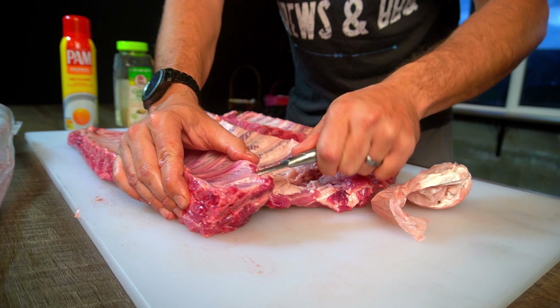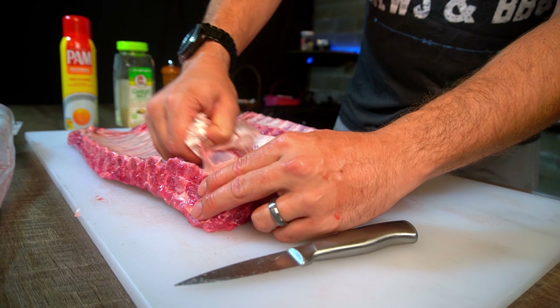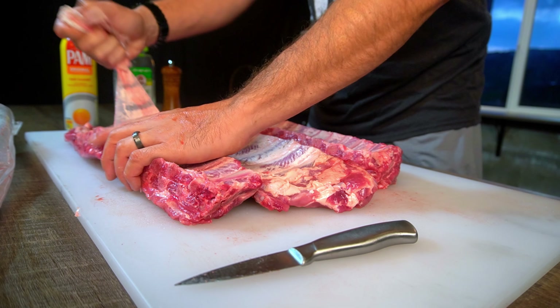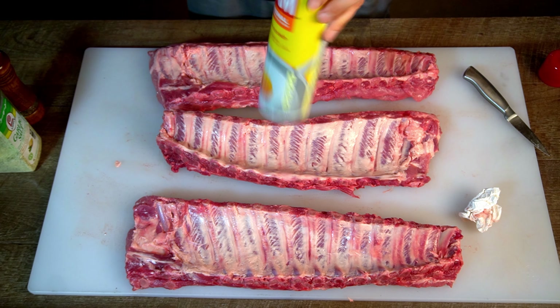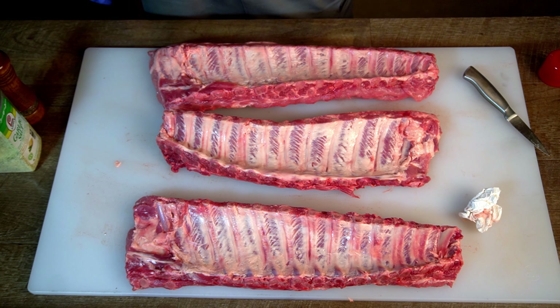Get started by patting the ribs dry and removing the silver skin. If you're not sure how to do this, slide a knife along a bone and then take a paper towel and pull on that silver skin — it should come right off.